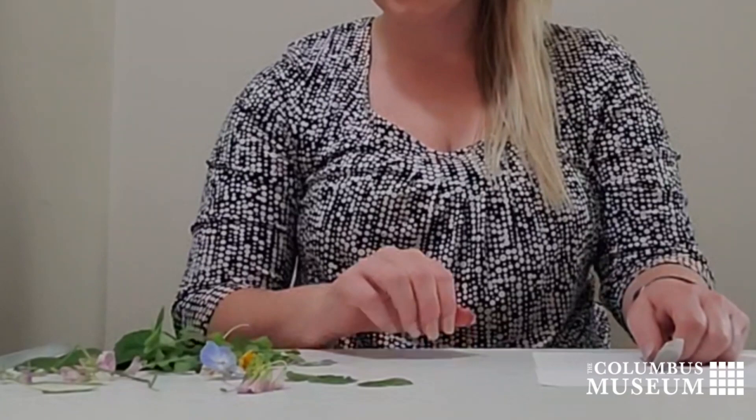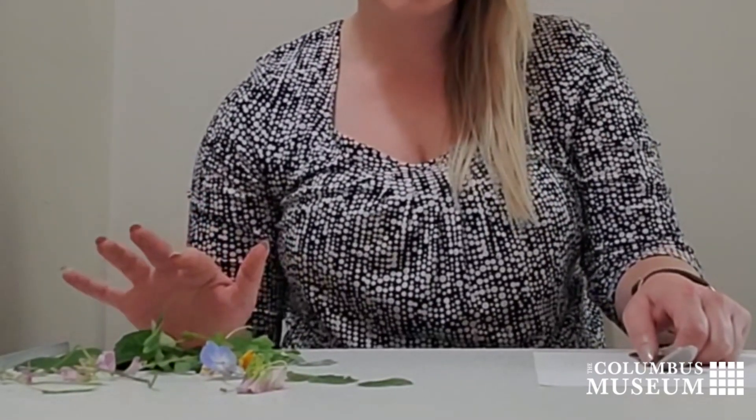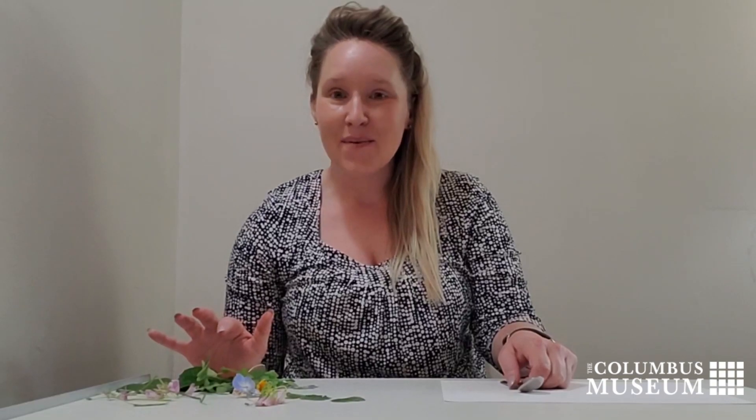For this project, you'll need a collection of leaves and flowers — that's the best part. You get to go explore nature and use nature to paint, along with a metal spoon and some paper.